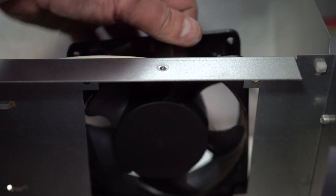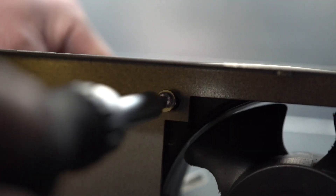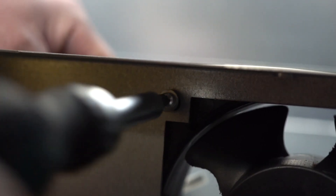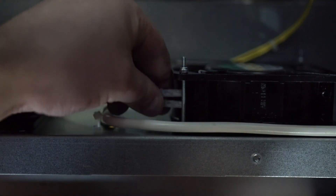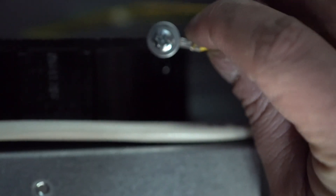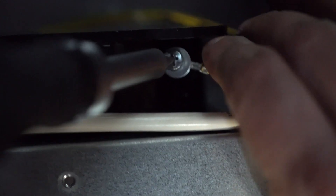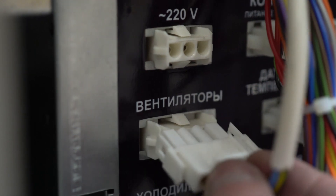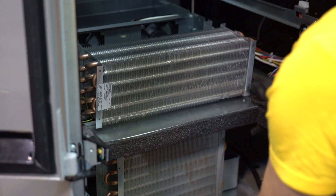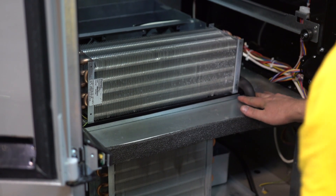Install a new fan in the machine and tighten the two screws fastening the fan. Connect the clamps of the wires. Screw the ground wire to the fan.